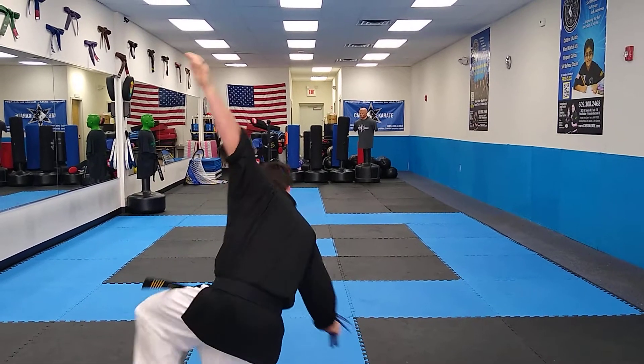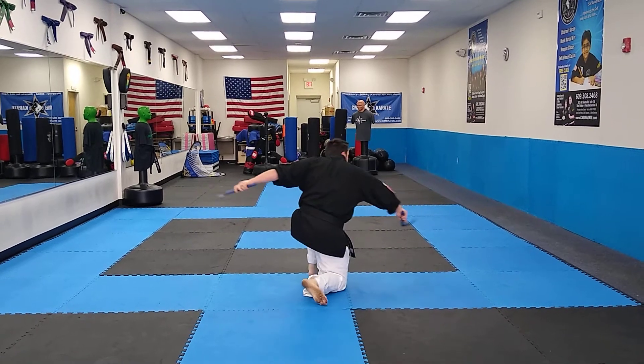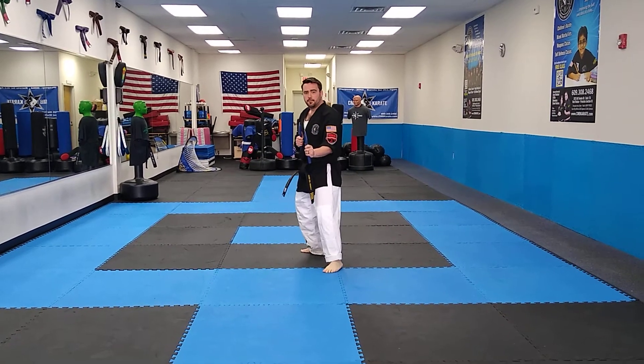Moving together. Double strike. Hook kick. Land. Double knife hand block. Hook.